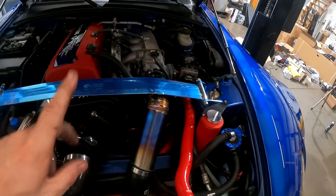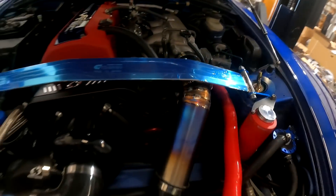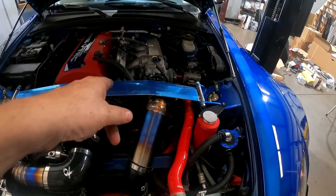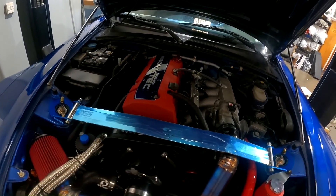The Cusco strut tower bar does fit — we've used this before on past videos but I do like to confirm if it fits. If you're looking at doing a strut bar, confirmed that does work. And of course the valve cover looks pretty.